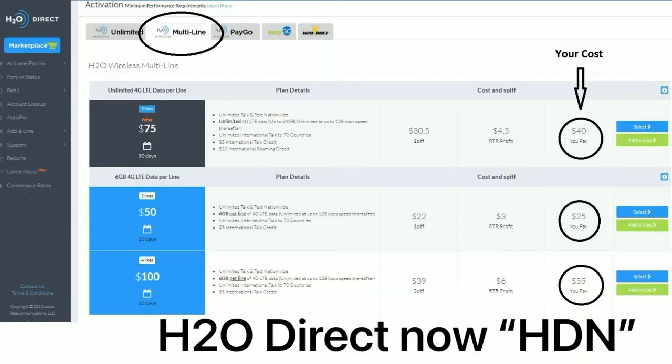So where do you find the multi-line activation tab? By default when you go to H2O and click on activate, another tab will open showing you the monthly plans — the $20, $30, $40, and $60. If you look at the top next to it, you will see multi-line. Once you click over there you will see the $75, $50, and $100 plans, and then you go ahead and do your activations.